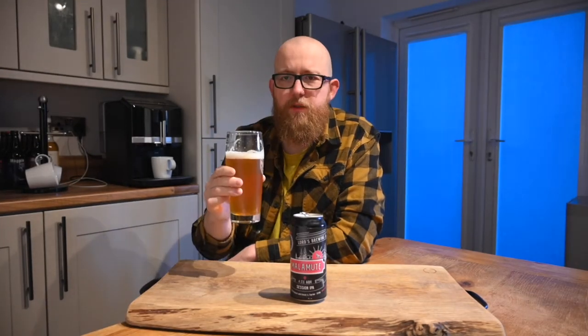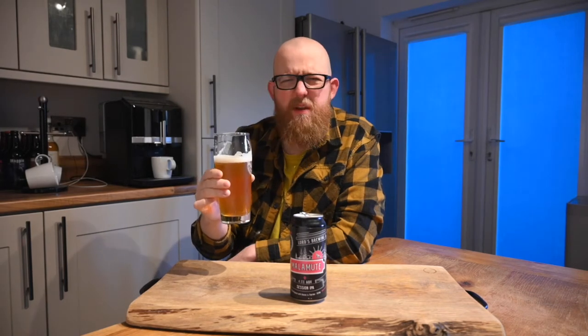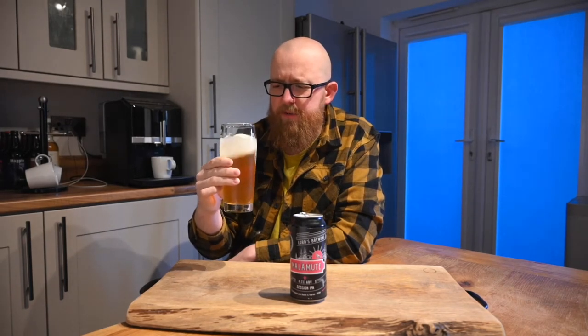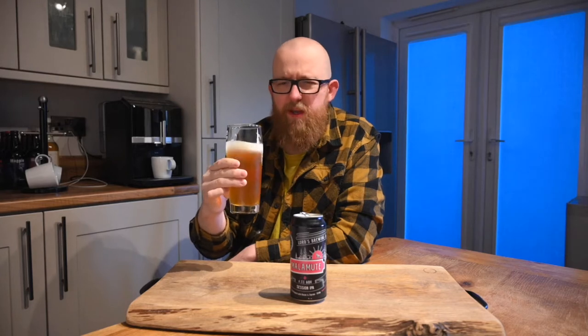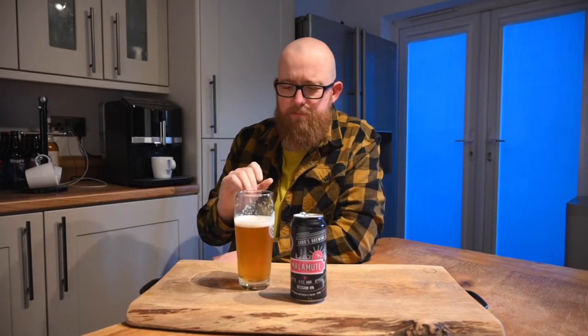Cheers. That's a bit of a roller coaster. It's nice though. It's got a bit of everything going on in there. It's even like a bit of a wheat beer finish to it. Okay, let's run through this bit by bit.